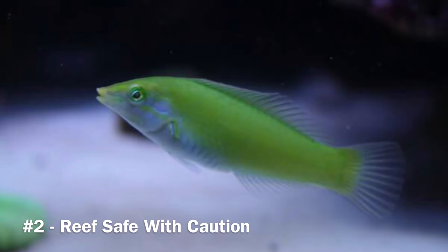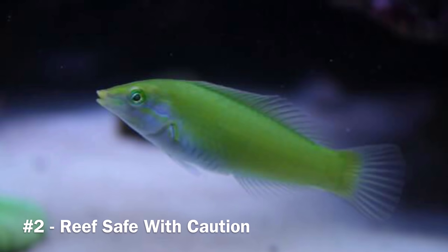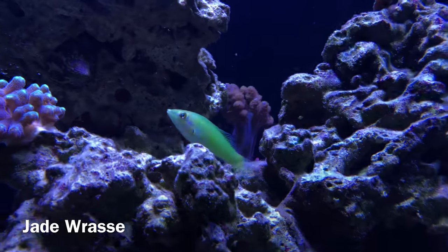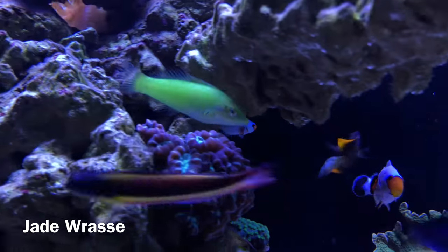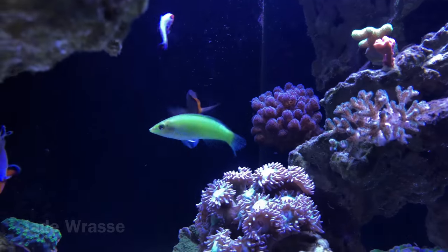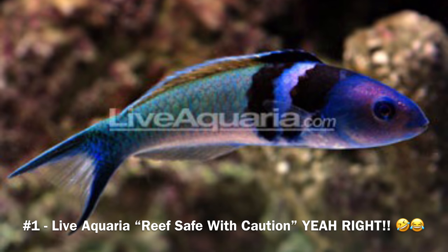Coming in at number two is the jade wrasse, also known as the green coris wrasse — a very beautiful fish, pretty much the green version of the yellow wrasse. But lately the bigger he gets, the more aggressive he's getting and the more interested he's getting in my snails and cleanup crew. The verdict is still out on whether he's reef safe or not — I'll keep you guys posted.